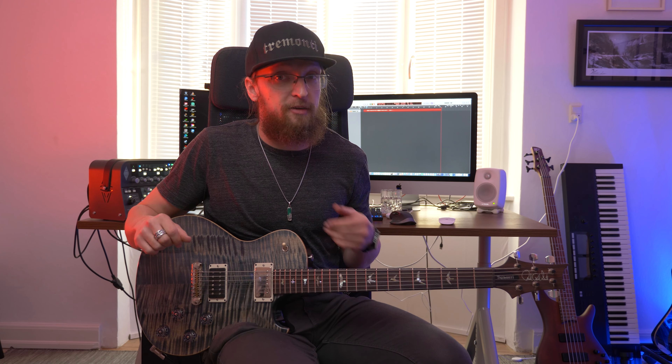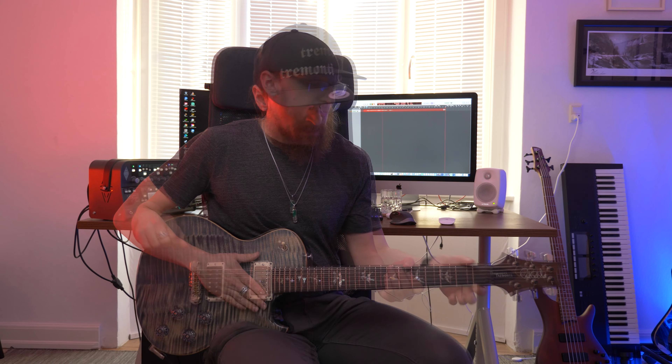That riff has been played with a guitar that has been tuned down to B-standard tuning. So that was the tuning that I used.